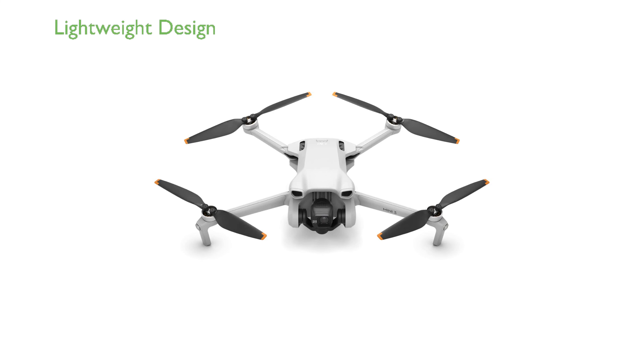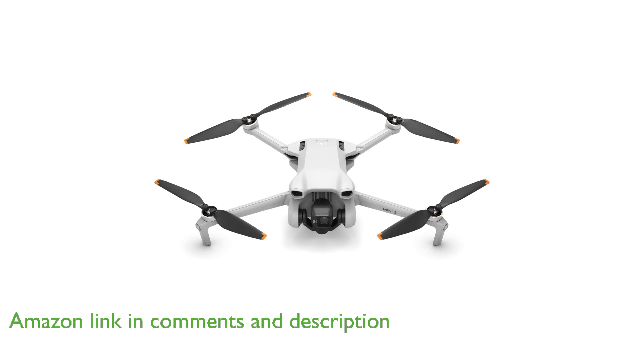The DJI Mini 3 drone is designed to be lightweight and convenient, making it an excellent choice for recreational pilots who can fly without needing registration if certain conditions are met.